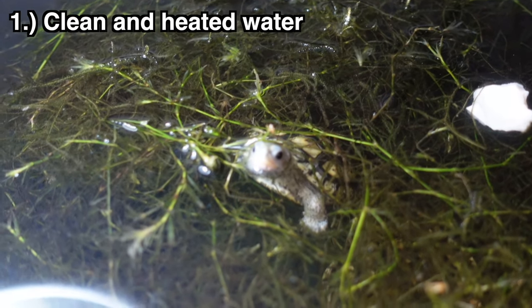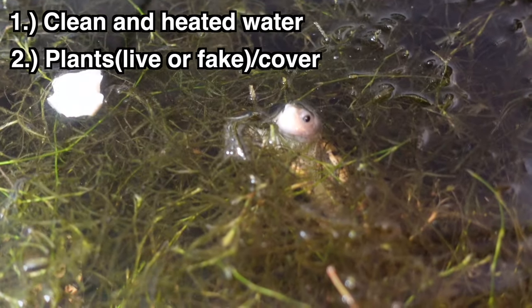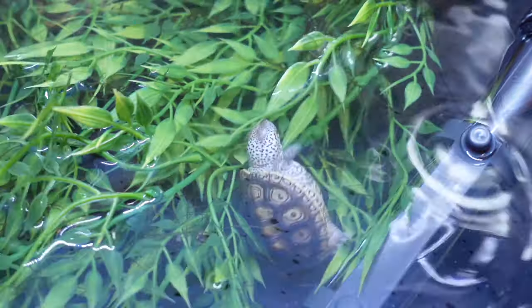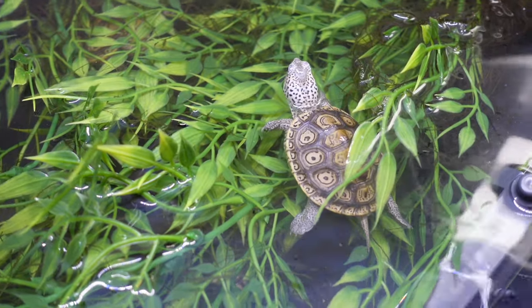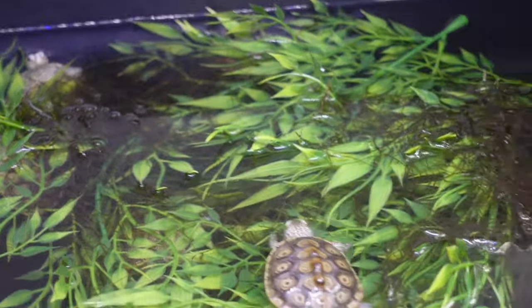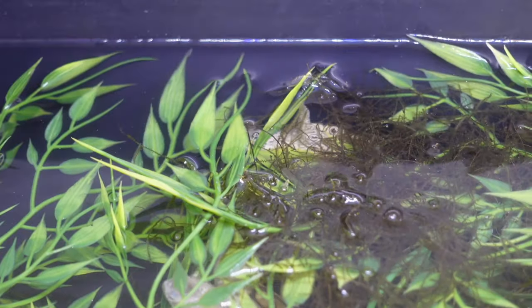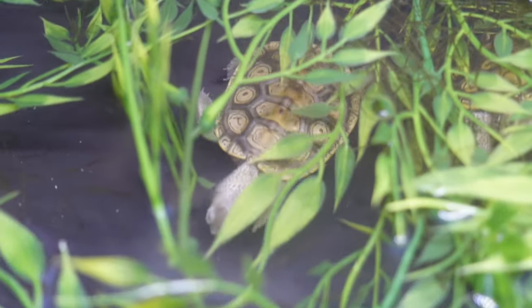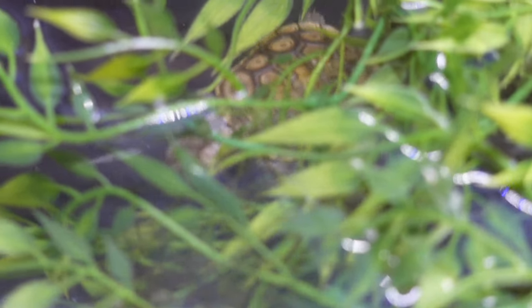She's hiding because she's a baby, and everything in the wild will eat a baby turtle. Therefore, the second thing you need to take care of your baby turtle is some type of cover or plant material. They don't have to be live plants — I have a bunch of fake plants here, and fake plants might actually be more beneficial because they won't harbor as much garbage. It provides cover and a place for the little babies to hide in, and without it they will be very stressed out.